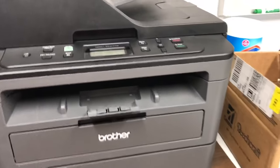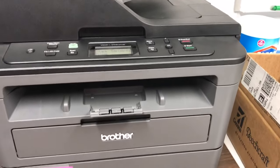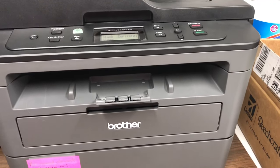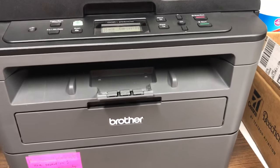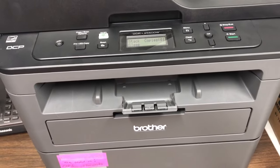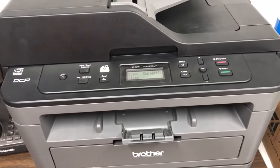There have been some questions in the squadron about how to scan multiple pages into a single PDF file. I'm going to show you how to do this on the Brother scanner printer copier that we have in the office.